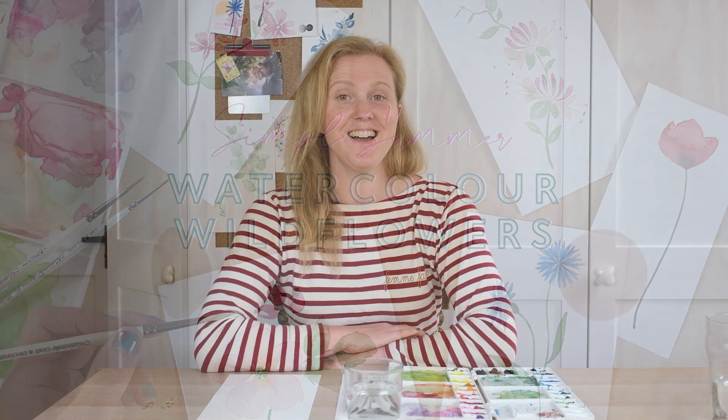Hi, today we are painting a series of simple summer wildflowers. There are many ways in which you can approach watercolour flower painting. We've done some quite detailed ones and now we're going to do something a little bit simpler, going a bit more easy on the detail. These are lovely little flowers that are perfect for slightly smaller scale paintings, good for wreaths, good for little decorative borders.